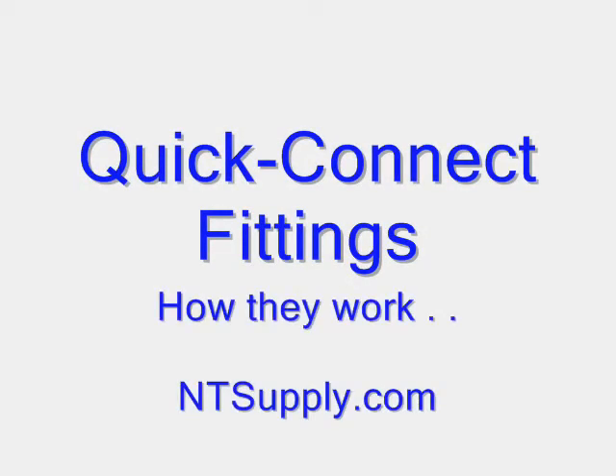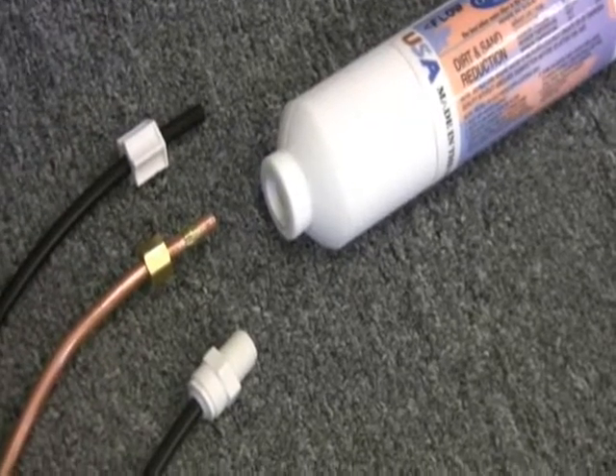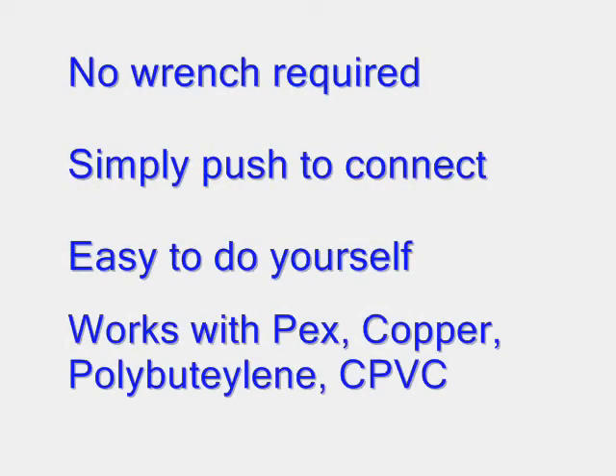We get lots of questions about quick connect fittings, so we thought we'd make a video to explain how they work. You may be replacing an old filter that has compression fittings or fittings that require a special tool or a wrench. With quick connect or push-in fittings, no wrench is required. Just push to connect.